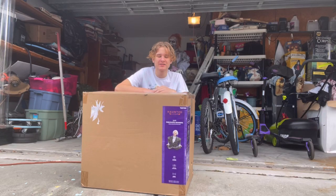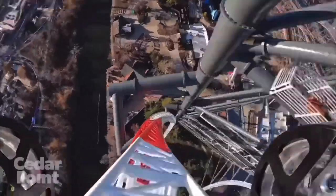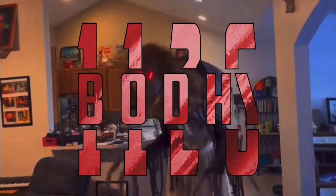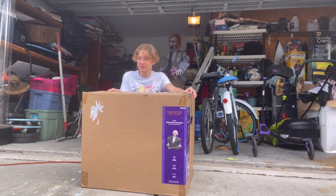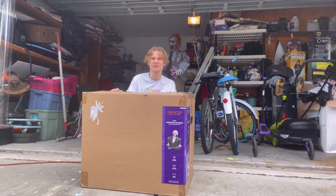What up everybody, how you guys doing today? Today I'm going to be unboxing, setting up, and doing a demo of the new for 2023 pneumatic grandpa from Lowe's. So this is a pneumatic animatronic. I'm a little late getting this out — right now it's probably going into April, and it's like January when I'm filming this, so yeah, I'm pretty backlogged in videos.